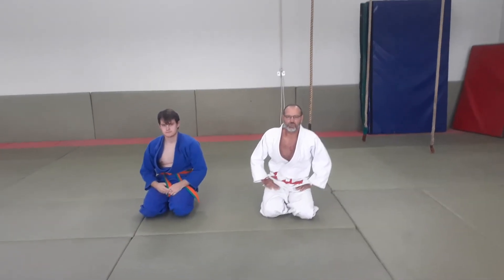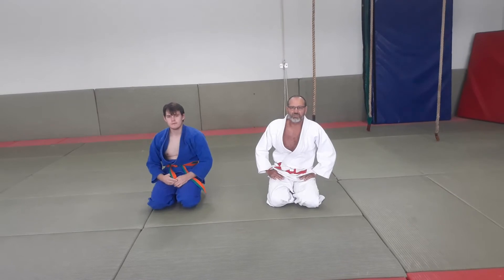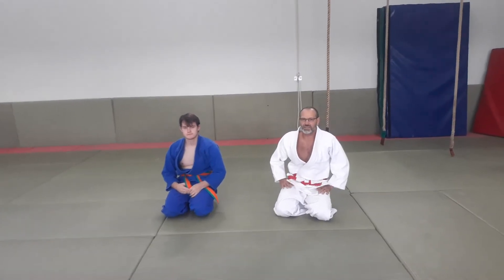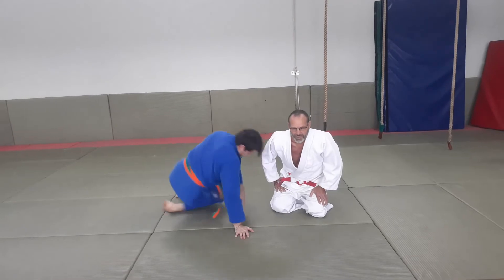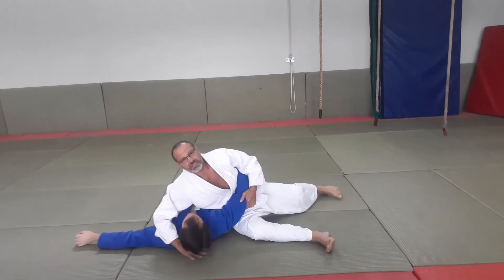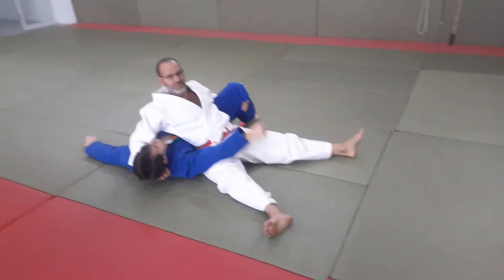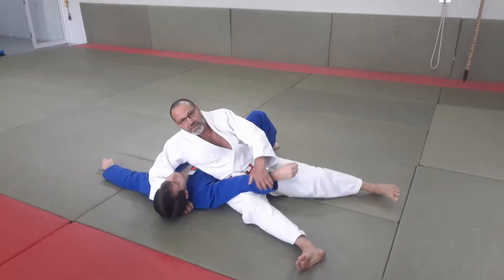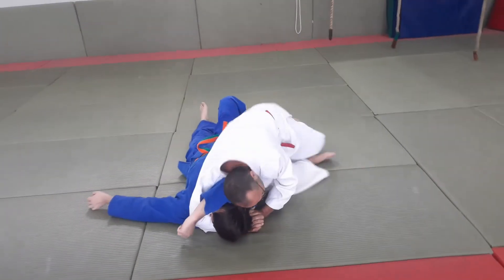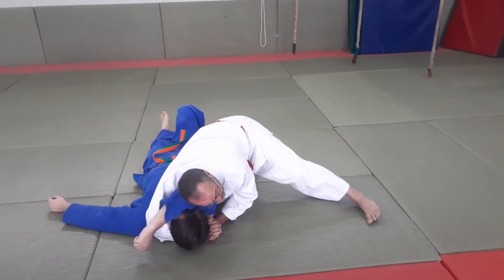This is Lesson 7 for the white, yellow, and orange belts. Today we do revision on all the Kesa Katamis. Variations are called Kuzuri Kesa, and each Kuzuri has its own name except for one, whose only name is Kuzuri. The first one we do is classic Kesa Katami, and the natural outflow from here is Ura Kesa Katami — backwards Kesa Katami. Then we go back, take the hand, put it over the eye.